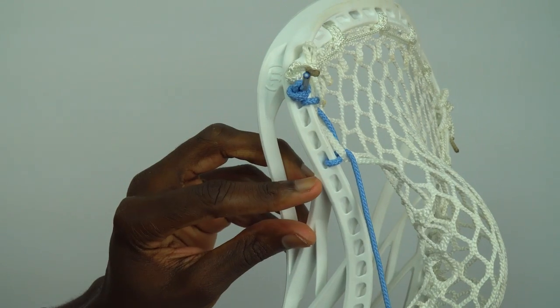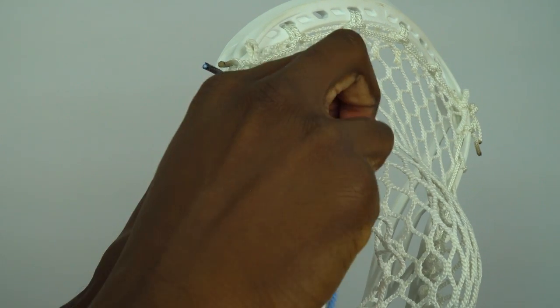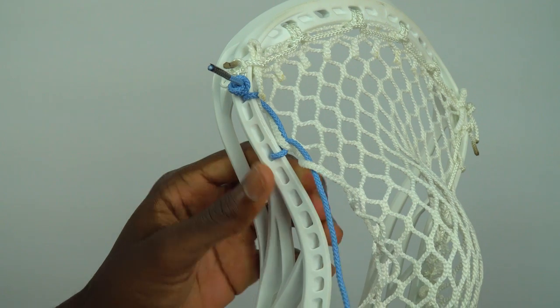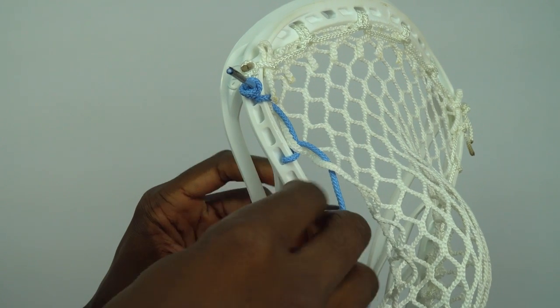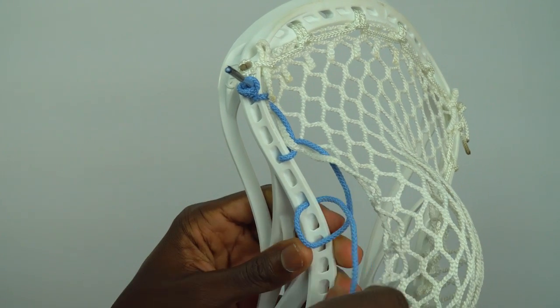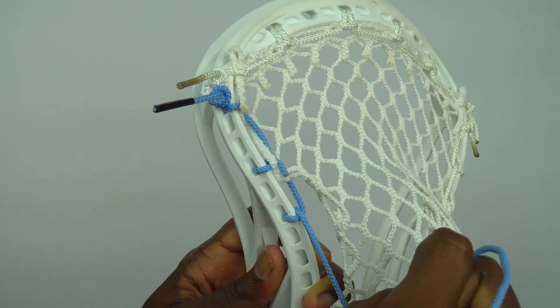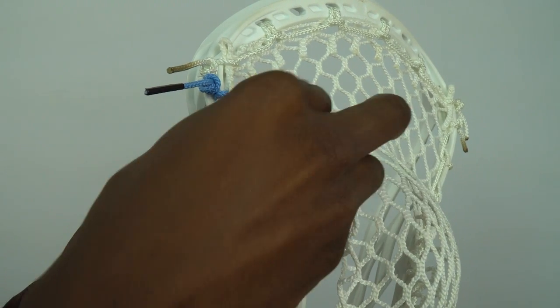Now what we're going to do is skip the next sowl hole and do another SI — down through the top of the next mesh hole. Remember to skip that next sowl hole, and go into the plastic, through the loop that we create. Nice and tight, and up and through that same mesh hole.